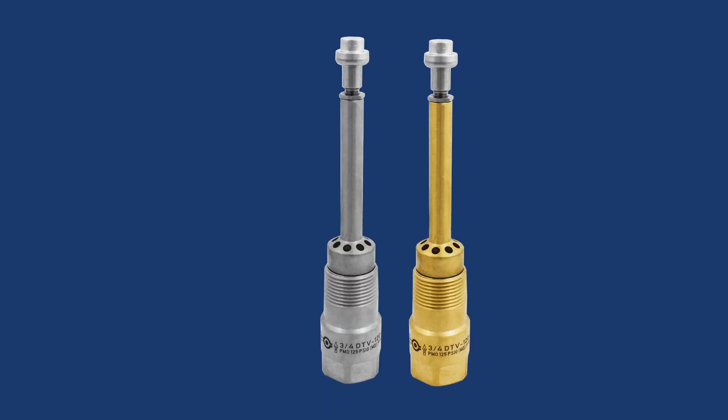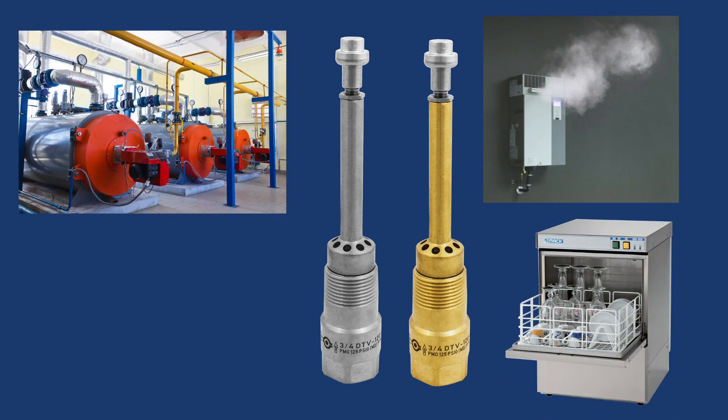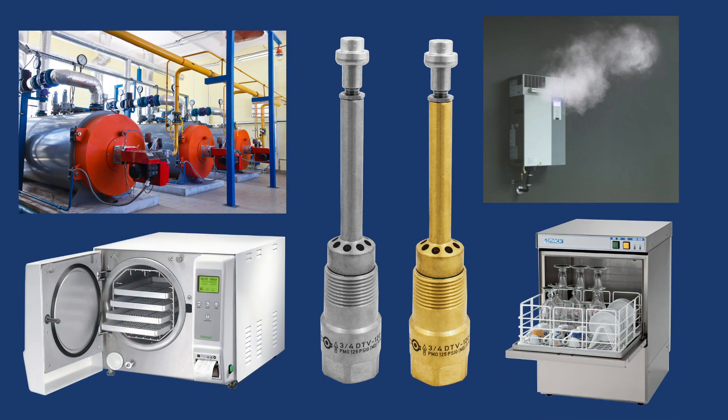Common applications for the DTV are humidifiers, commercial dishwashers, boiler blowdowns, autoclaves, or any other application where excessively hot effluent may flow to a sewer or drain.